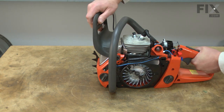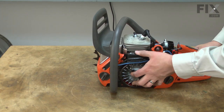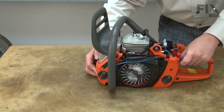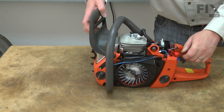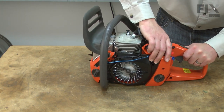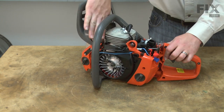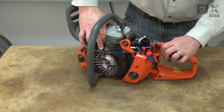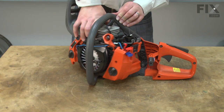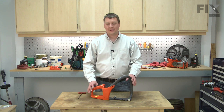Now I just give the engine a little twist and slide it out of the handles. Now remove the front handle from the rear handle.